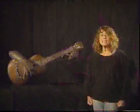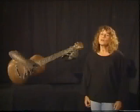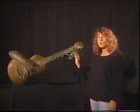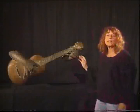Avevo modellato in gesso un ragazzo con la chitarra. Per un impulso irrefrenabile ho levato la testa, poi le gambe, le braccia, il torace; ho lasciato solo le mani e lo strumento. Così quest'opera rimane la sintesi più incisiva e originale.